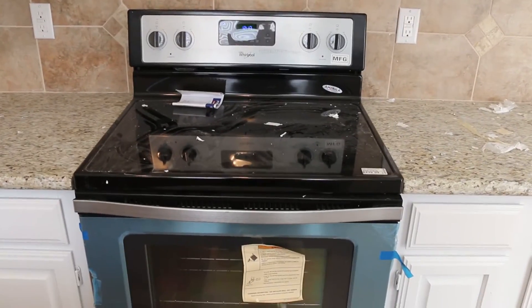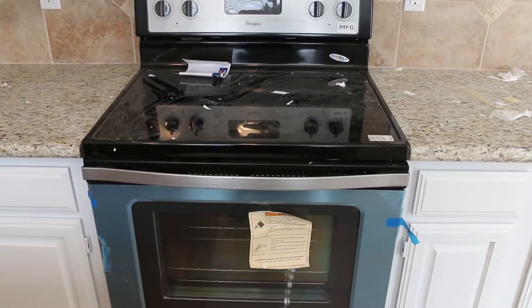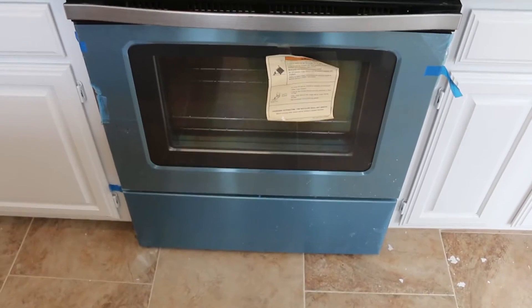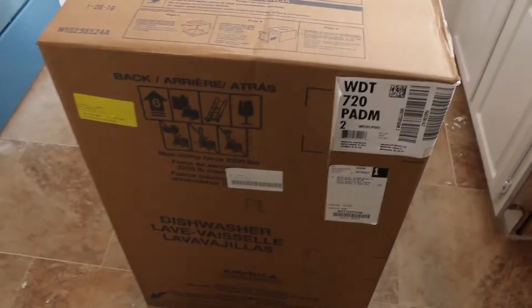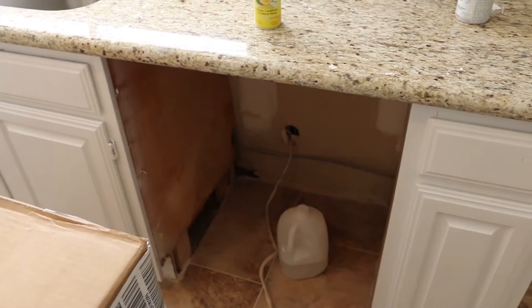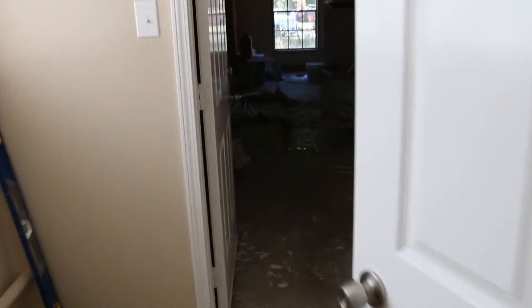Whenever it's an insert like this, scratch-and-dent works great because they're new so it'll come with a manufacturer's warranty, and the scratches or dents — whatever the defect — are usually on the side, either from shipping or being on display. So they work great for inserts. We also got a good deal on this dishwasher and the microwave at Best Buy — they had some on clearance. Those are brand new and they should go in tomorrow.